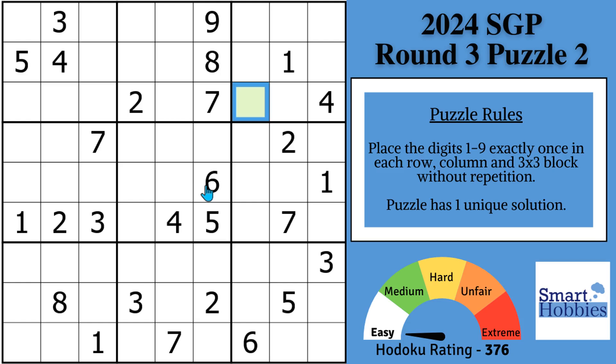I will show you the technique that is key to solving Sudoku puzzles with no marks. I'll also give you some bonus tips and tricks along the way to solving the green cell.